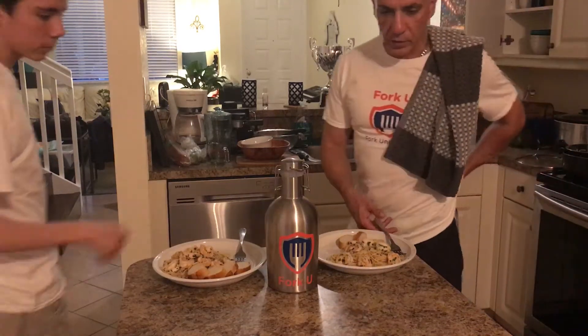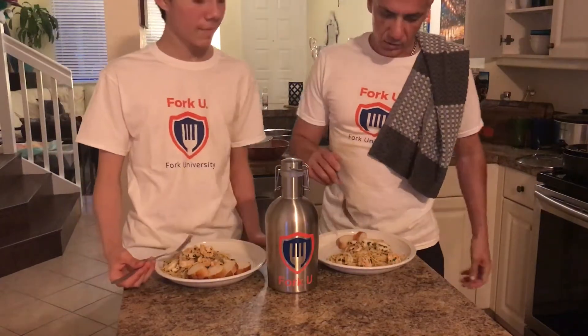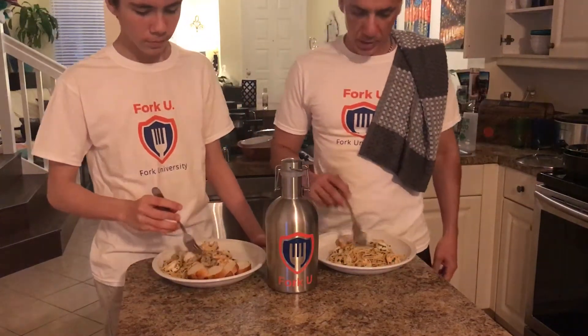Alright guys, we're here for the reveal — Gavin wanted to set the lighting, set the mood. So we have cilantro lime shrimp pasta.